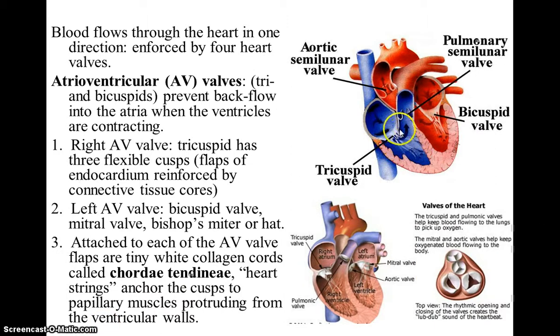The atrioventricular valve on the right side of the heart is the tricuspid. You can think of the letters TRI and rearrange them into RIT to help you remember the tricuspid is on the right side of the heart. The bicuspid valve is on the left side of the heart. This two-leaflet valve is also known as the mitral valve, which is similar to a mitre hat, a type of hat often seen worn by a bishop or the pope.